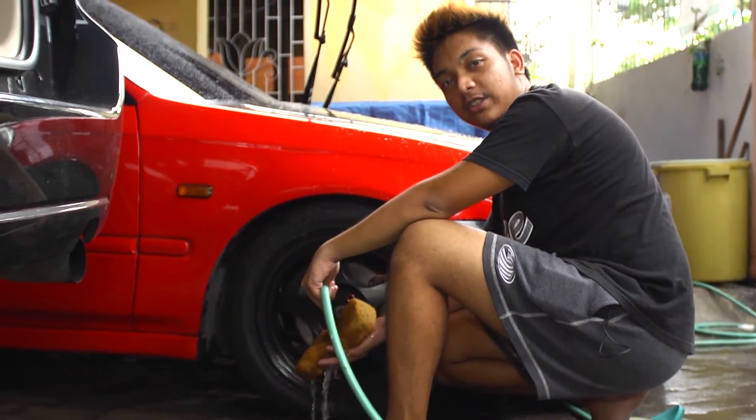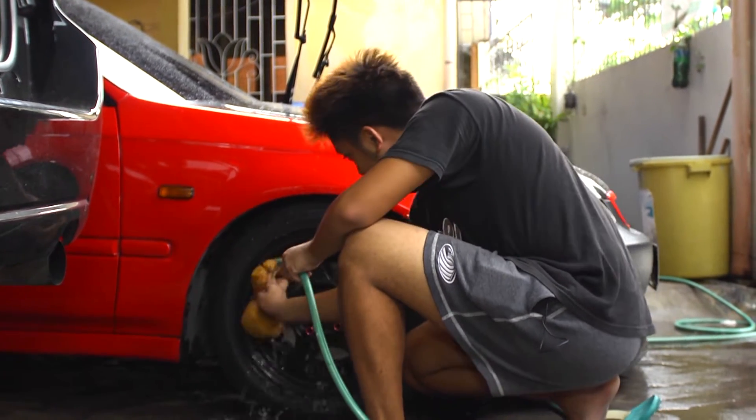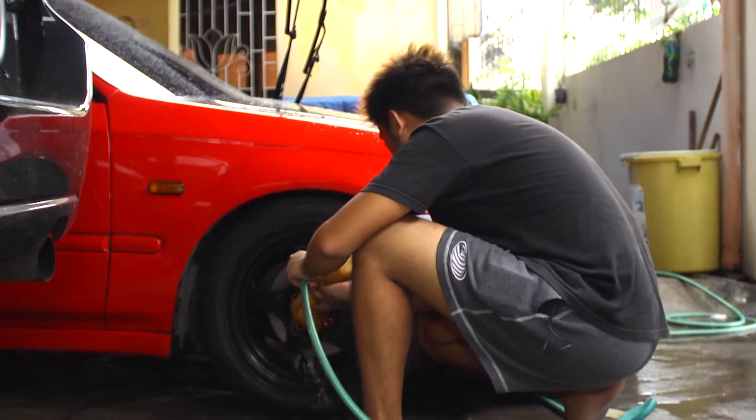Now we're gonna clean the dirtiest part — the wheels. Make sure to remove the dust everywhere, especially in the holes.